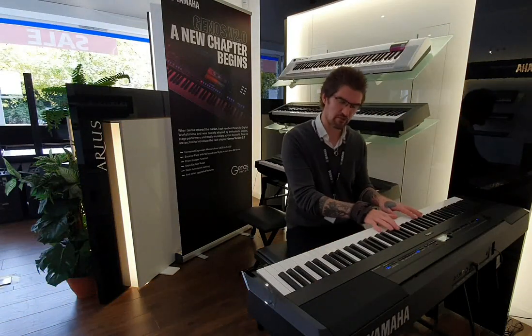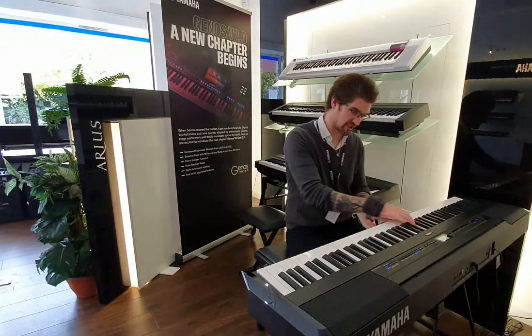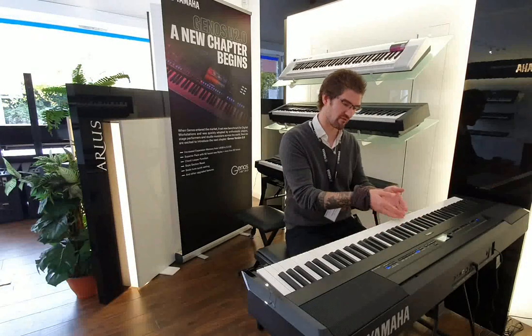So it's Yamaha's NWX Action — natural wooden keys with escapement mechanism, so it feels like you're playing acoustic.